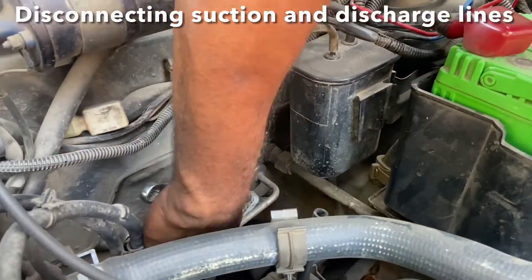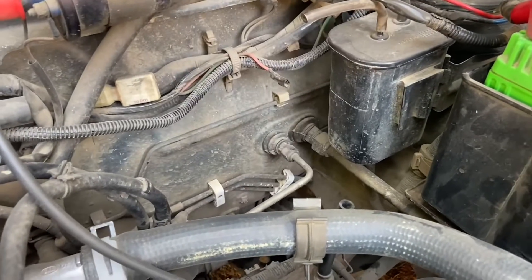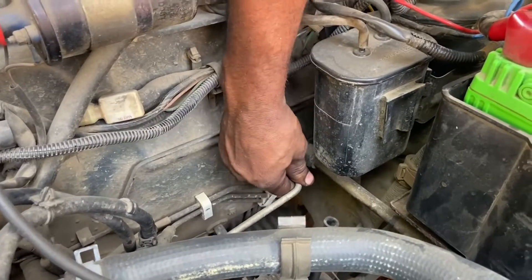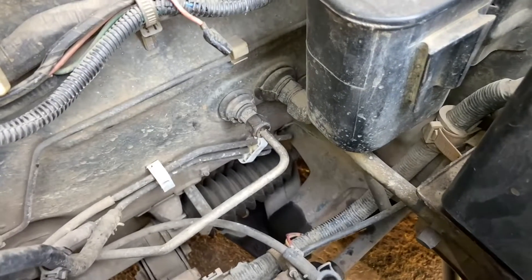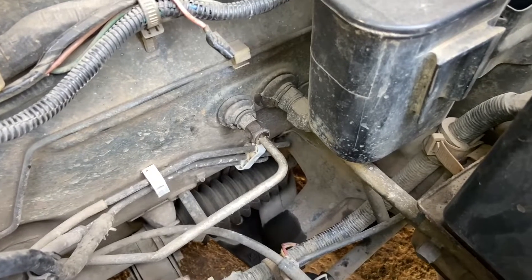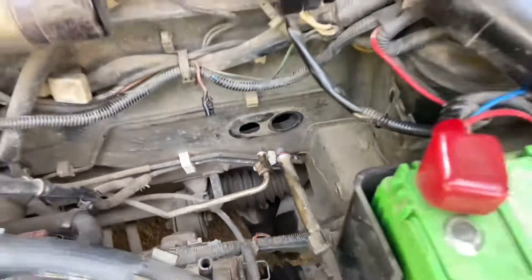Now we will disconnect the suction and discharge lines from the engine bay. Once these two lines are disconnected, we can remove the evaporator assembly from the cabin. Ideally speaking, we should connect this to a vacuum unit to drain all the refrigerant and should not discharge it to the atmosphere as it is environmentally harmful, especially the R12 refrigerant. So the pipes have been disconnected and the evaporator assembly has now been removed.